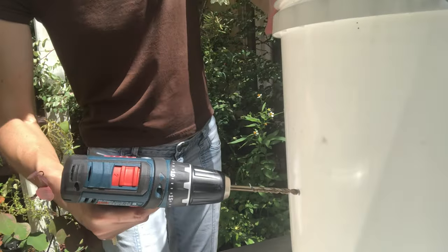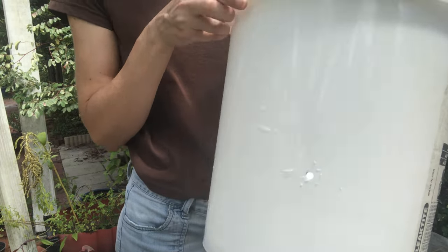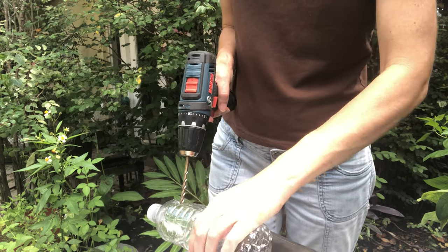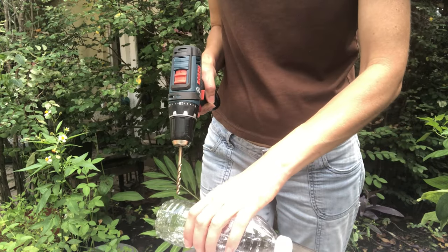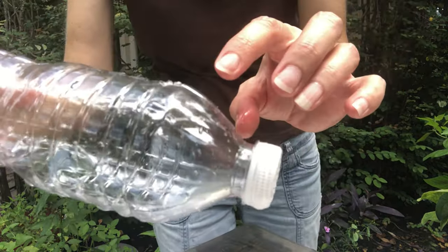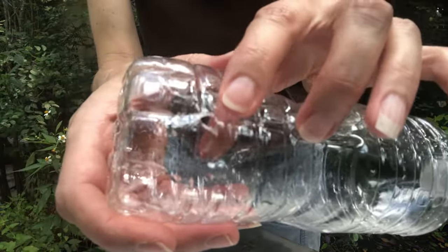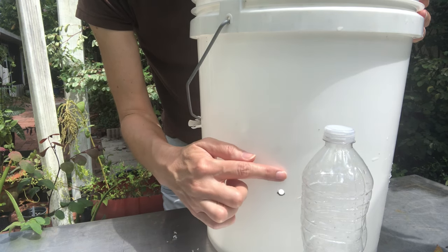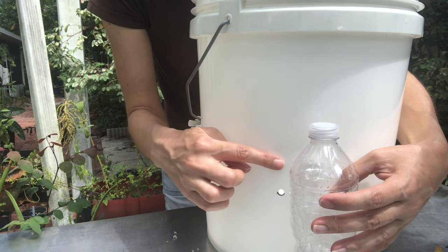It isn't really critical how high up you put the drain holes, as long as it's somewhere between four to five inches. Next I'm going to drill holes in the top and bottom of these empty water bottles. The reason you do this is so that the water can get through the bottles and so they don't try to float in the water. When you set a bottle next to the hole in the bucket, you can see that the bottle comes up a few inches higher than the hole, and that's what gives you an air space by holding the soil up above the water.